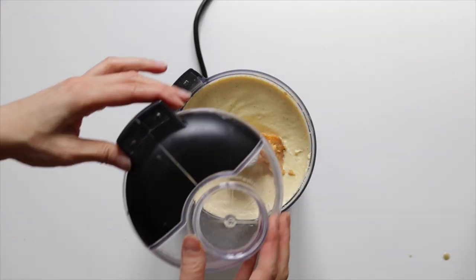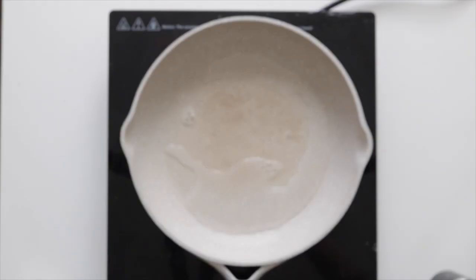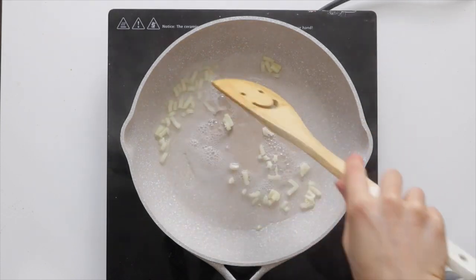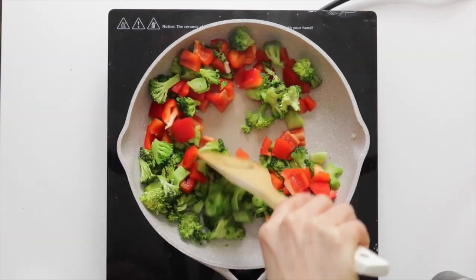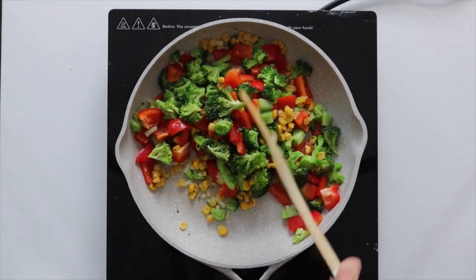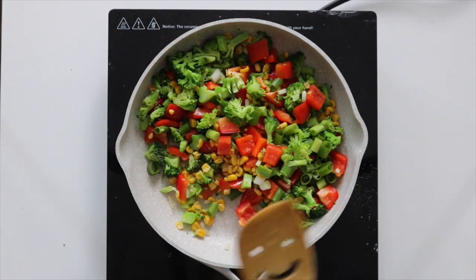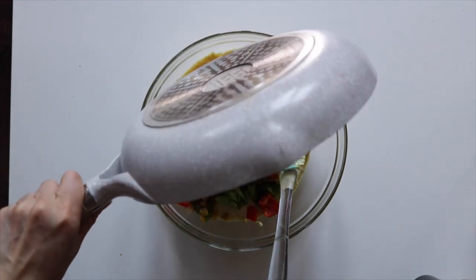Oh, and also don't forget the miso paste. Then into a frying pan, fry up some garlic. Add in the broccoli and pepper and fry for about 45 seconds. Add in the corn and some salt and pepper to taste and cook for around 30 seconds. Then lastly add in some scallions and let it cook for another 20-ish seconds. Remove the vegetables from the heat and then combine with the tofu mixture we made earlier.